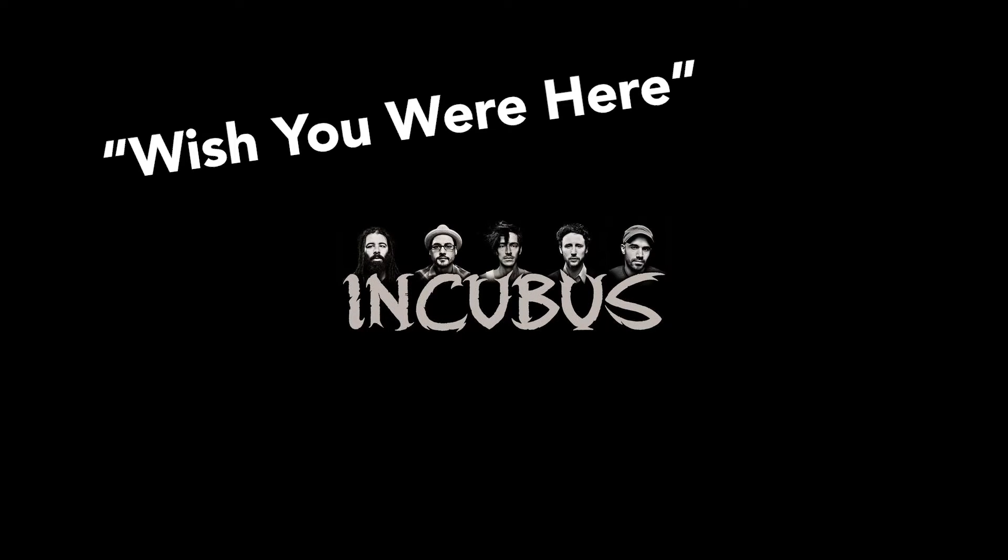In this video, I'm going to show you how to play Wish You Were Here by Incubus off of their album Morning View. And if that sounds good to you, smash that like button and stay tuned.